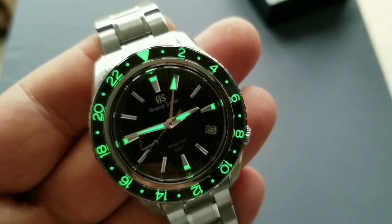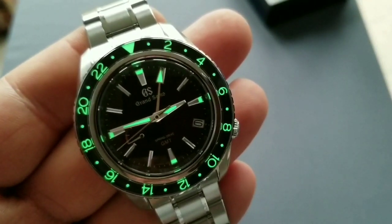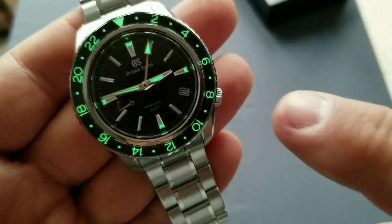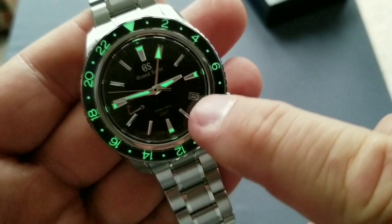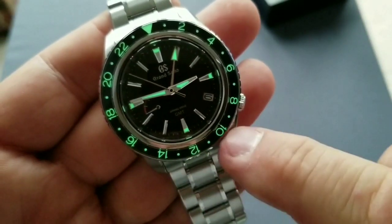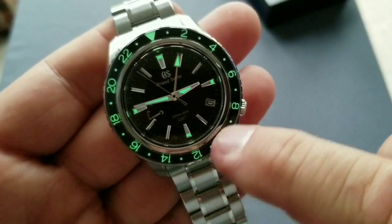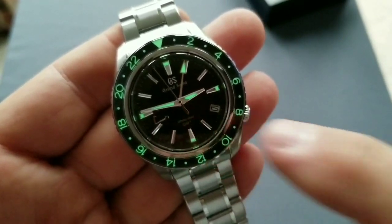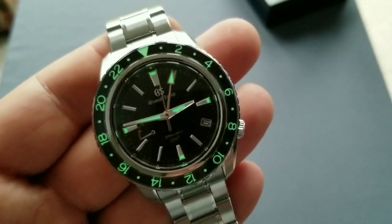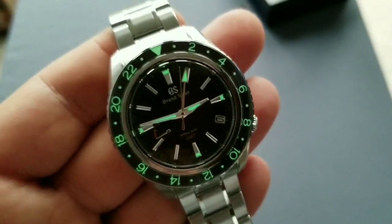What do you say — is the lume strong enough? I think this is very strong. There is lume on the indexes at 12, 3, 6, and 9, loom on the bezel, and on the hour hand, minute hand, and GMT hand. It's quite strong.